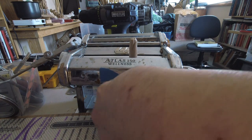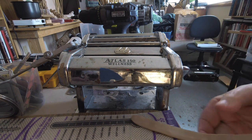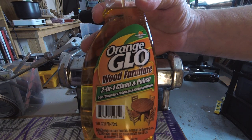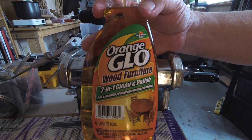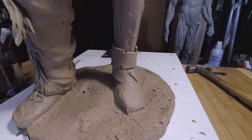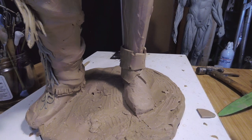The clay is just warm — not super warm, not super cold, just warm. You just put the clay through slowly and it comes out evenly pressed. Somebody made a comment that I should get this orange glow and clean my rollers with it. It's a wood furniture cleaner, but it works really good for the rollers and makes it so that the clay goes through a lot easier. The next thing I need to do is cut this with a knife so I can square off the edge.